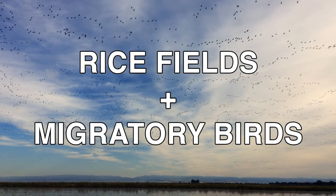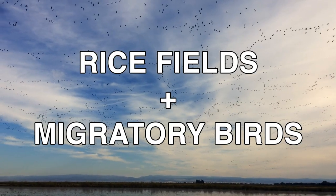These rice plants will be harvested today, and the rice soon to be on your plate. Hi, my name is Matthew Sliger, a third generation rice farmer from Northern California. I'd like to share with you one aspect of rice farming that helps elevate sustainability and environmental stewardship.